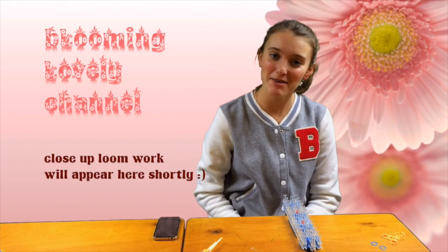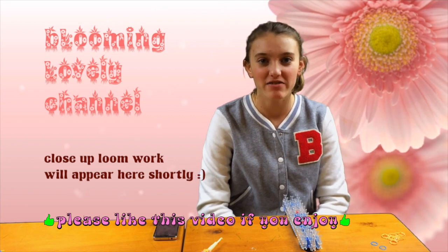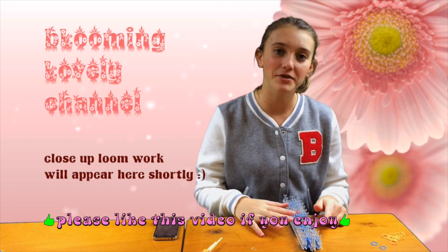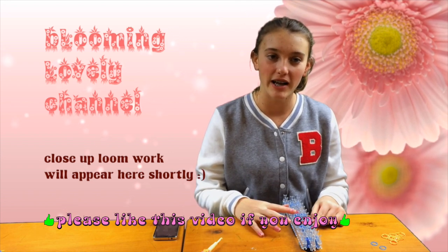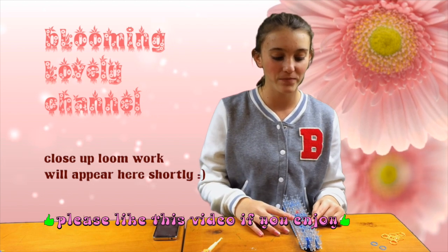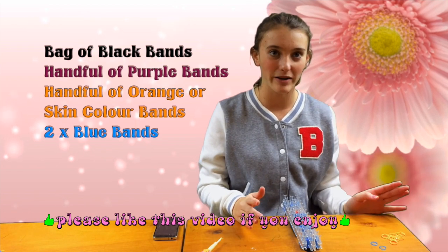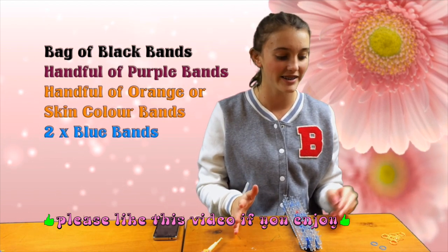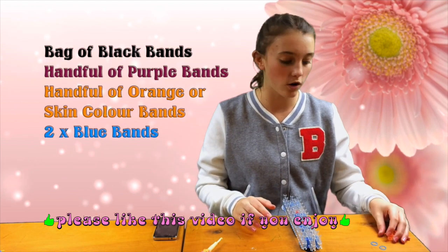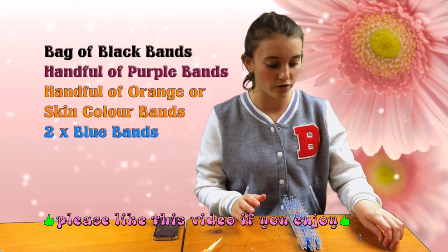Hello everyone, it's Maddy from Blooming Lovely Looms and today I'm showing you something a little bit different. I'm going to be making a doll based on the movie Maleficent. You're going to need some black bands — I've got the whole packet because there's a lot needed — plus some dark purple to mix it up, orange for the skin color, and two blue bands for the eyes.